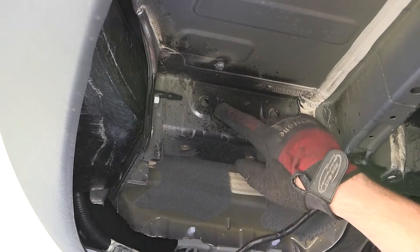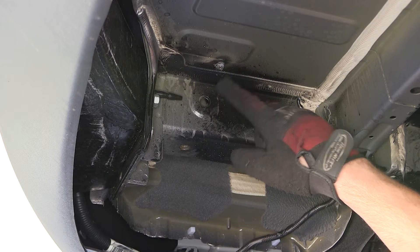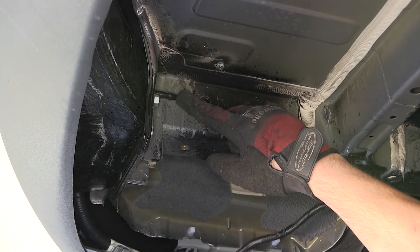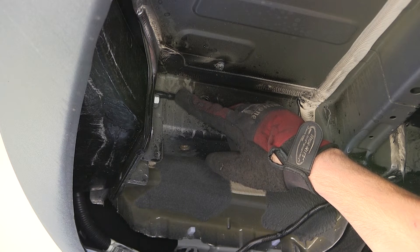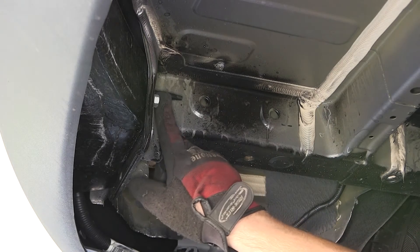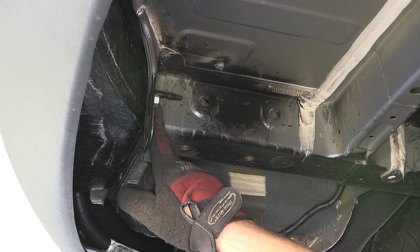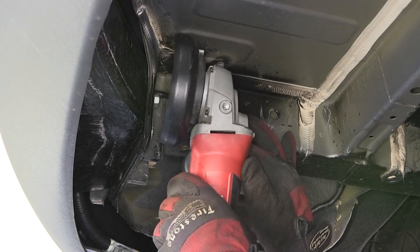Now that we have clearance from the floor pan fastener, we're also going to trim back the bumper pin locator to give us more working room to get the hitch in place. Using a cut-off wheel, we'll cut it back approximately one inch to one and a half inches to allow for the clearance needed. We'll do this on both sides.